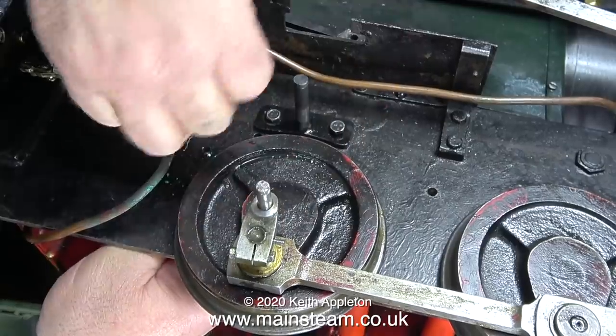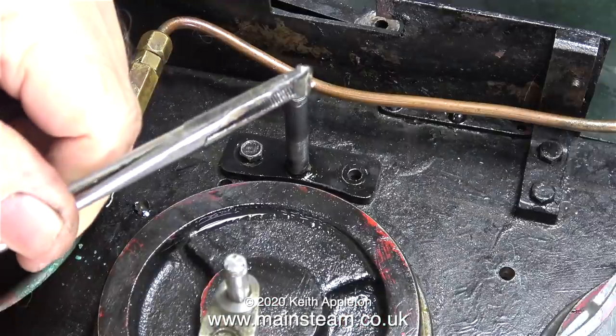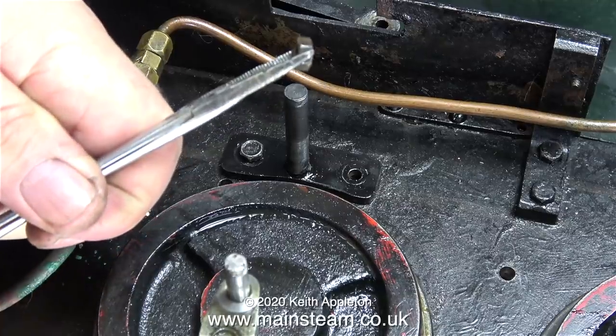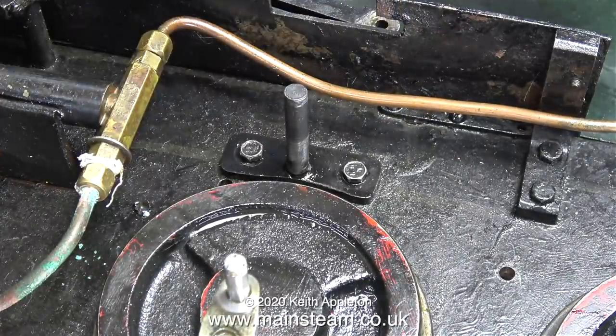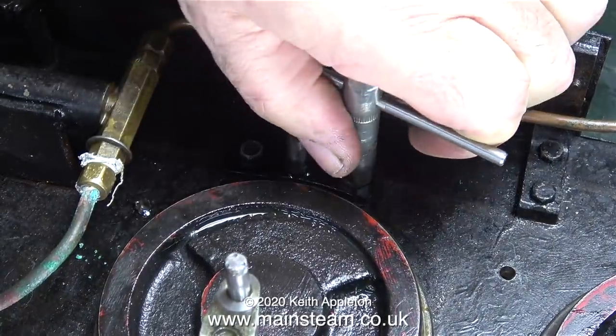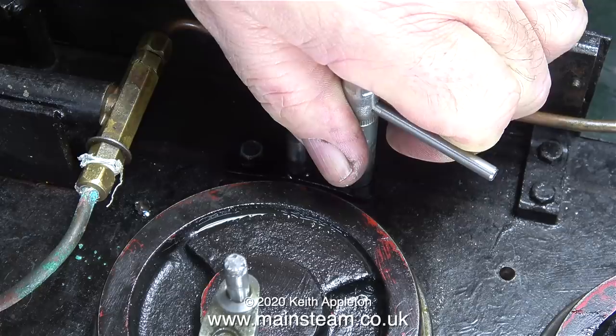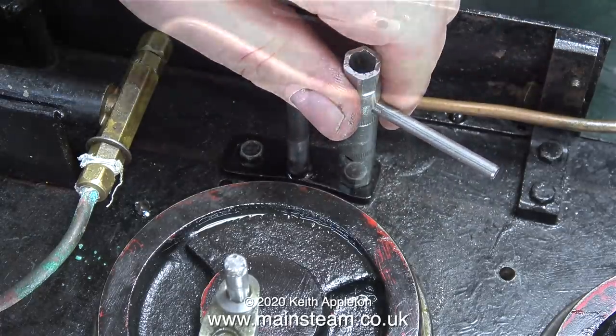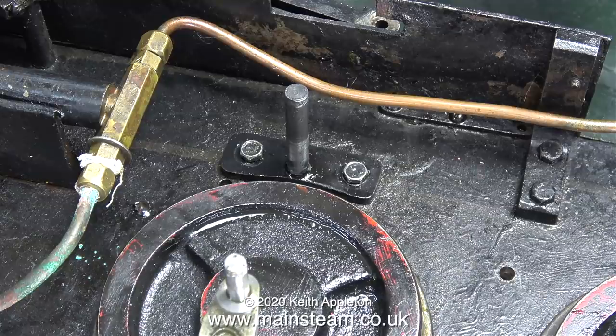That's the easy one done. Now for the more difficult one — I cannot get in with the forceps to hold the nut in place under the bolt unless I do it like this, with the nut at an angle. Once again I use the box key for the final tightening. Getting the small spanner to fit on the nut underneath at this side is quite tricky, but I got there in the end. Here we have it: one bracket complete with cut-away to clear the wheel, mounted to the frames.